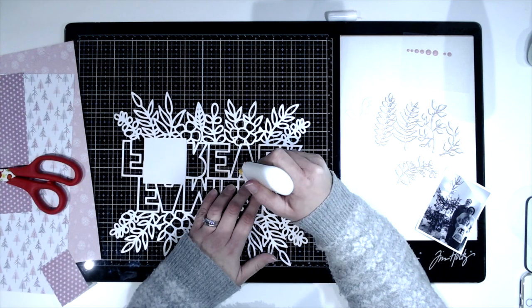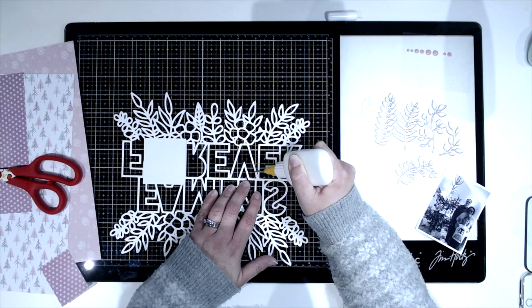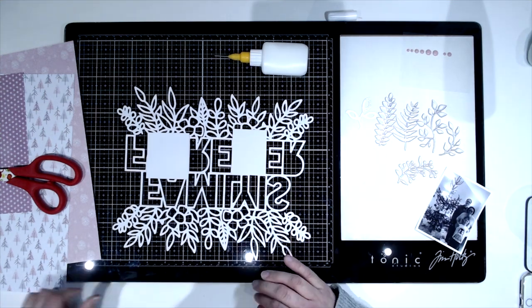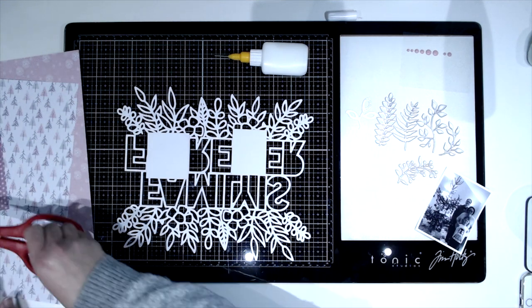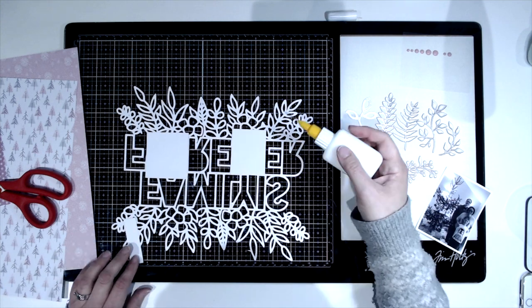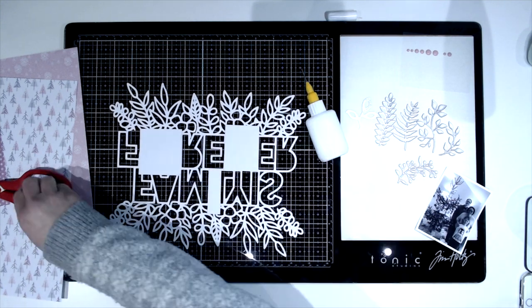I love both cut files and I wanted to combine them, so rather than doing it by hand on the page I did it digitally. If anyone is interested in how I did that, I'm happy to film a little tutorial on how to weld them together on Cricut — just pop me a comment down below and I will have a go at doing that for you.